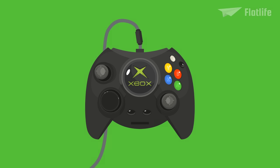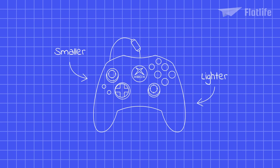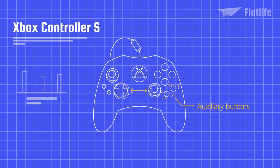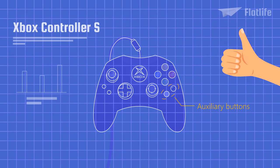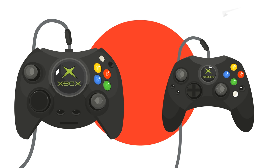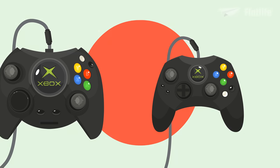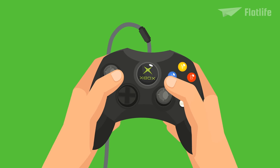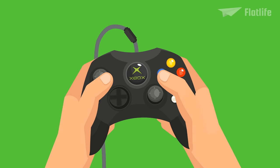After the original controller received much criticism, Microsoft made plans for a smaller and lighter Xbox controller, codenamed Akebono. The Controller S was closer to the intended design for the console's main controller. It repositioned the black and white auxiliary buttons to the bottom and made the gap between the D-pad and right joystick much smaller, making it more usable for people with smaller hands. Originally the standard controller only in Japan, it replaced the Duke in 2002 due to popular demand. The compact and sleek Controller S would lay the groundwork for all future Xbox controllers.